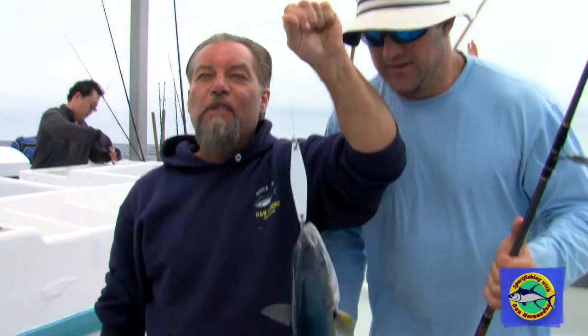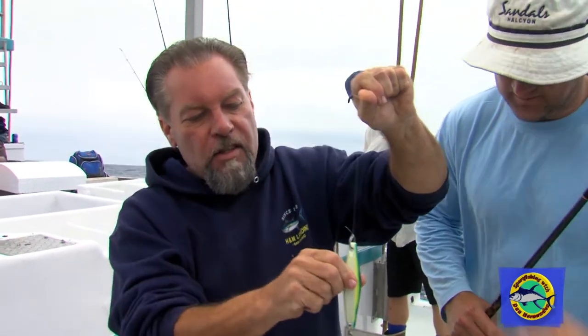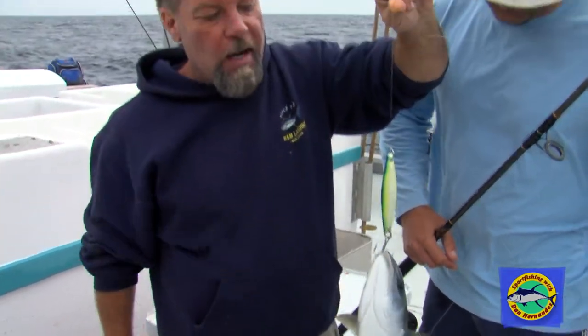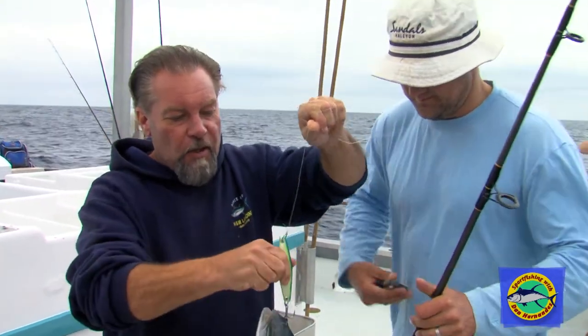Well, here's another method for catching yellowtail. He kind of cheated and caught him in the nose, but basically the fish was diving at the jig. These work very well — medium to heavy irons, yo-yo is what we call them. And they work really good for grinding. You just do a fast wind, drop it back down, fast wind. And you can catch a lot of fish this way.